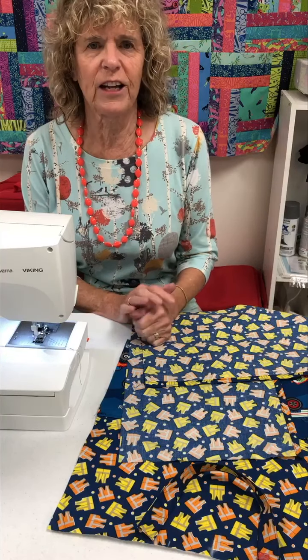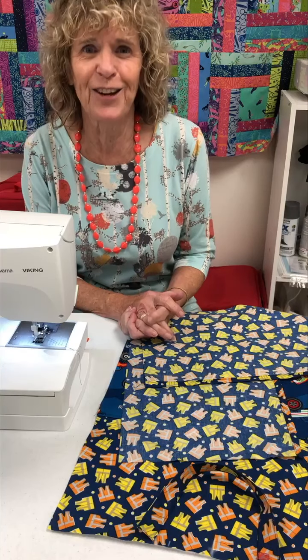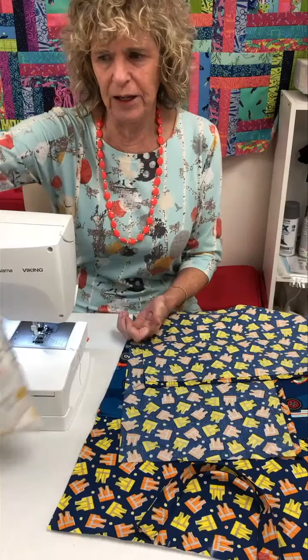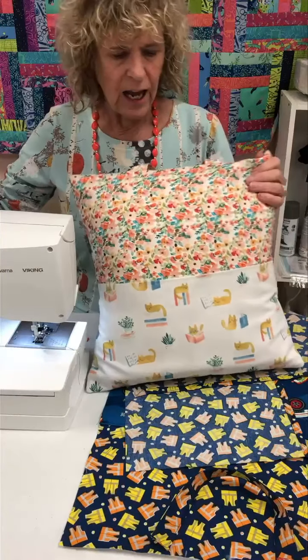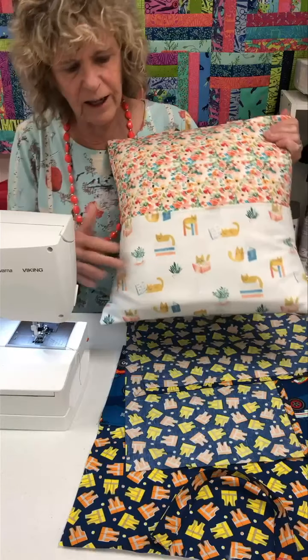Good morning and welcome to Friday at Fran's. Today is week number two of our holiday quick gift ideas. Today we're going to make a reading pillow — a little pillow that can hold your book and you can lean against it. I found some fun fabric here that's got little cats reading.